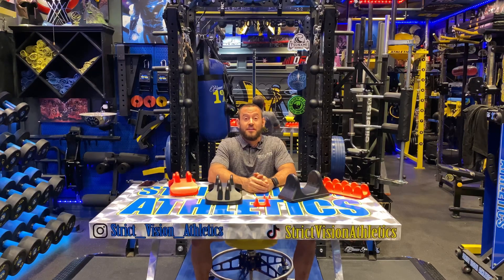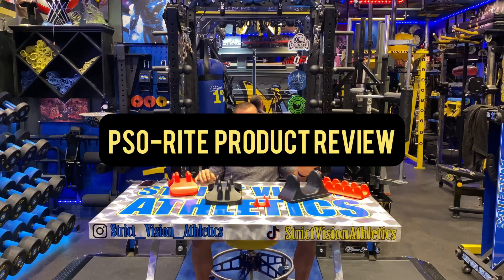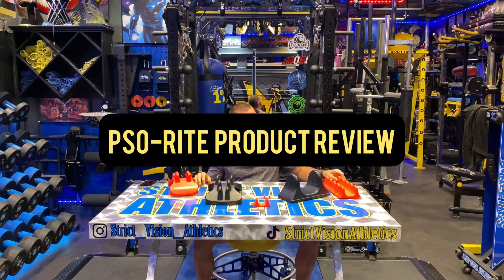What's going on everybody? Brandon with Strict Vision Athletics here with another product review. Today we are reviewing the Sew Right products and they are awesome.